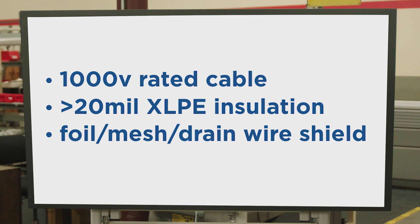To summarize: locate drives as close as possible to the motor. Use a 1,000-volt rated cable with greater than 20 mil XLPE insulation. And for shielding, use a foil mesh drain wire shield.